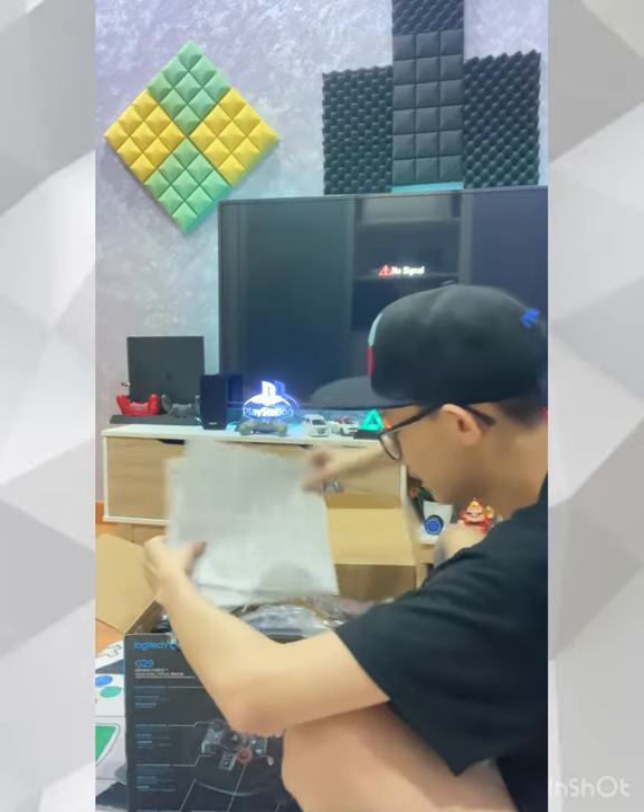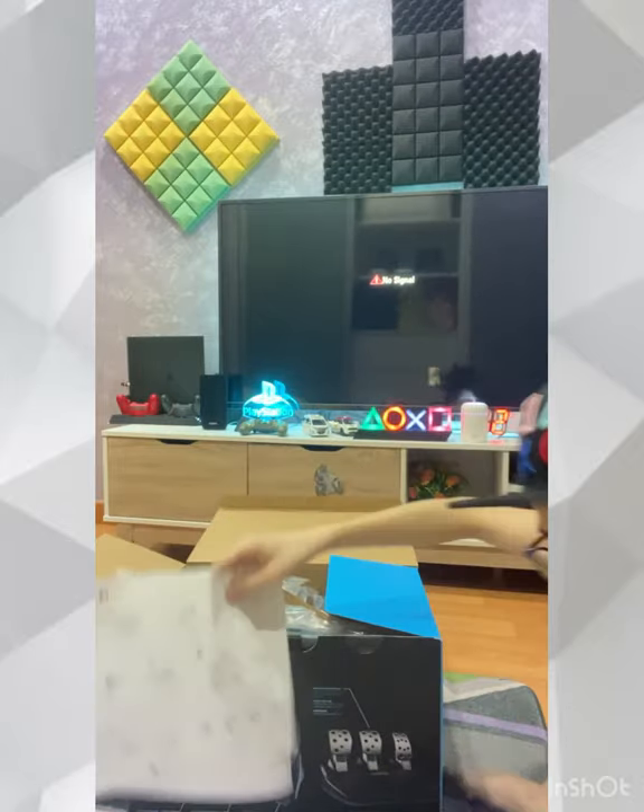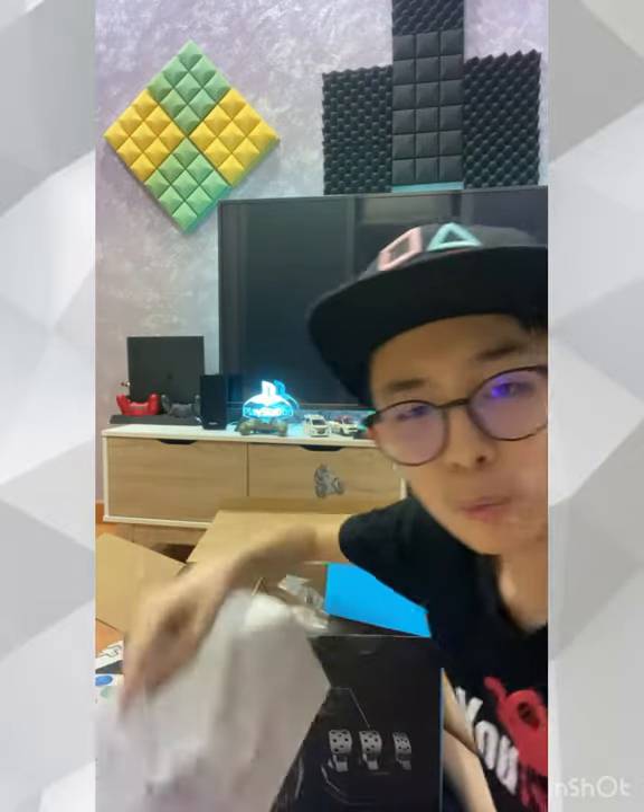So the first thing — this is a manual. This is a Logitech manual. It's as simple as plug and play.